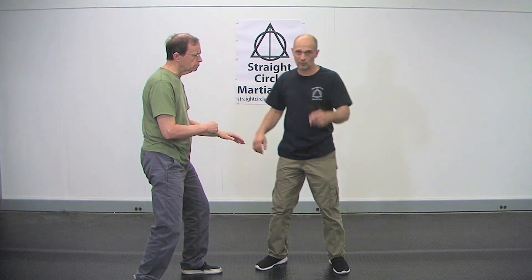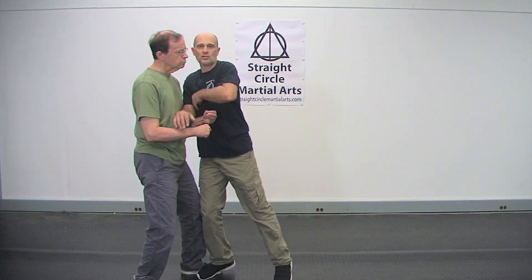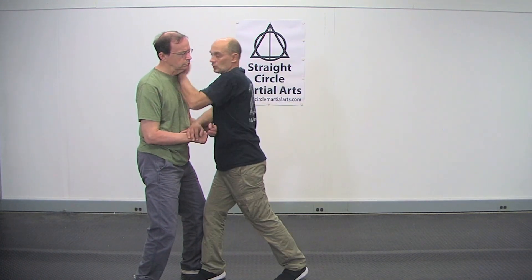Also, back fist is not like points sparring — we're not out here just touching. This thing's close. I want to be here, I want the knuckles, I want to be into the neck.